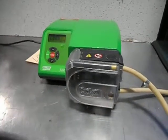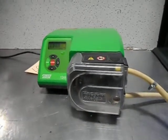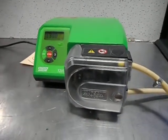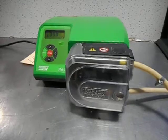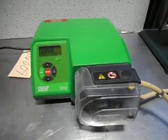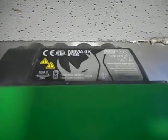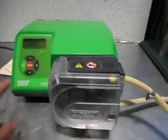Welcome to Champion Trading. What we're showing you today is a Watson Marlowe 520S peristaltic hose type pump. It's a tabletop design, and a unique feature is that it has NEMA 4 construction — completely watertight.